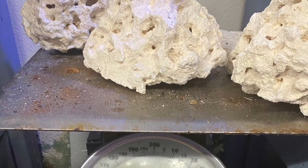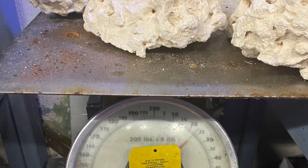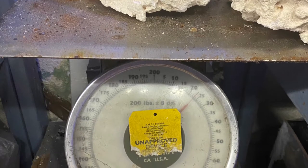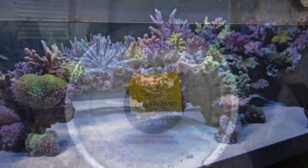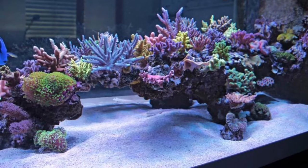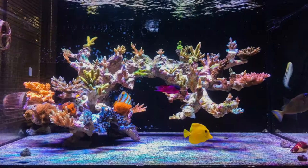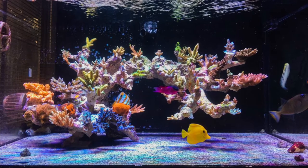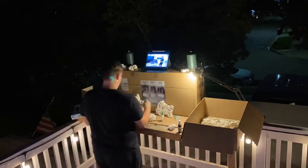I ended up going to buy about 25 pounds of rock to use for the aquascape. I had some super glue and insta set at home already. I looked up a few pictures for inspiration — I'll show those here — just to keep some general designs and ideas in mind. Here's a little time-lapse of me building it out, and I'll show the end product after.